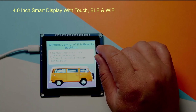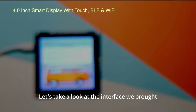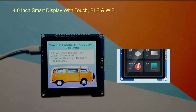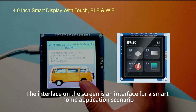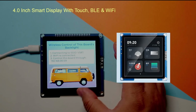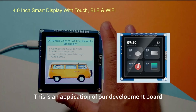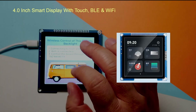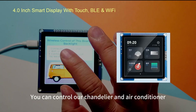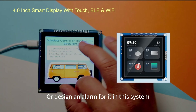Let's take a look at the interface on the screen, which is designed for a smart home application scenario. For example, we can use this development board to control chandeliers and air conditioners, or design an alarm system.